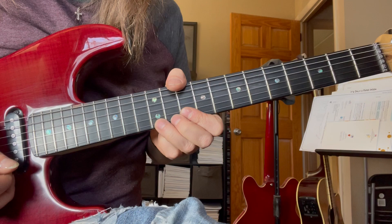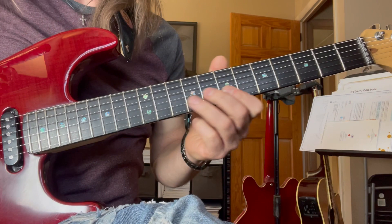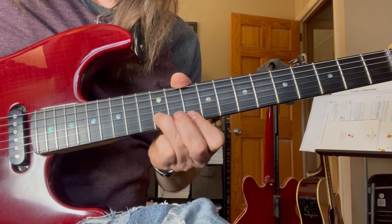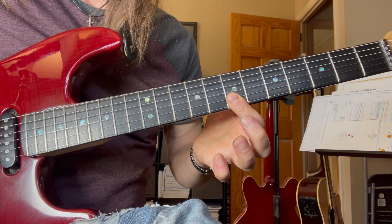Lick number three. Nice little lick there — starts in second position, ends in first. Let's go through that again. I'm going to call out the strings that I'm playing; you can clearly see the frets. Second string, first, second, first, second, double stop. And then hammer this third finger, and then just hit the first string. And that's lick number three.